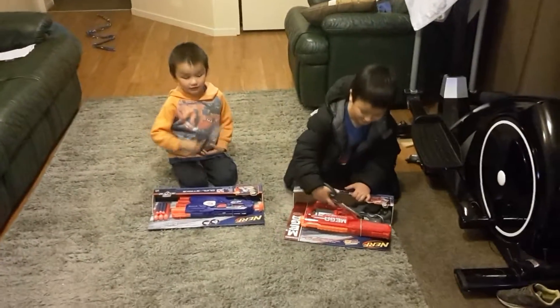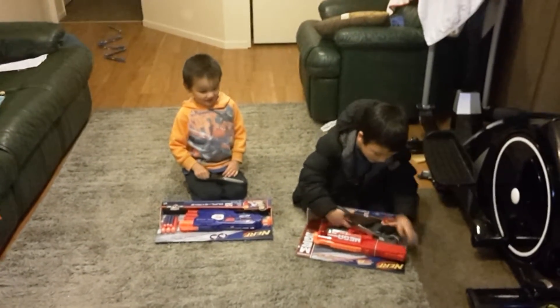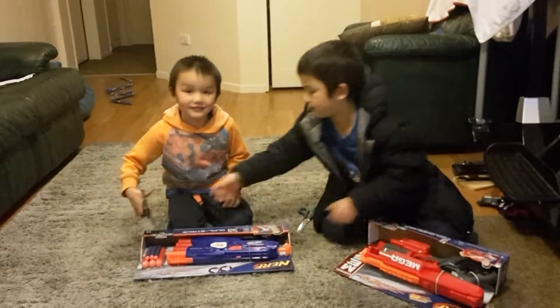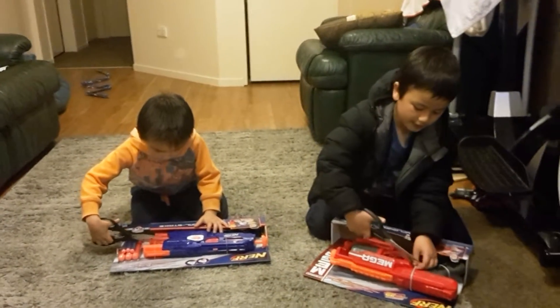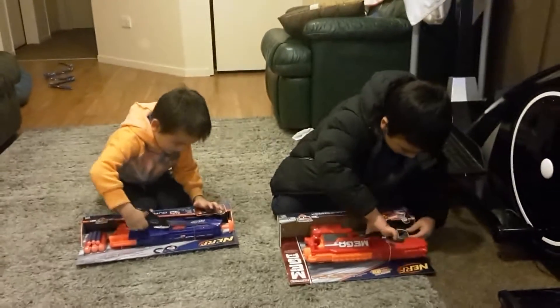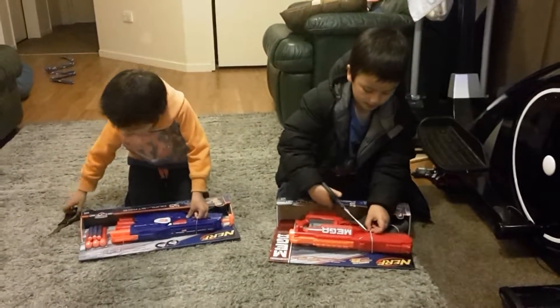Now let's open this up. I think it's one of the copies of the Shalom — I think that's what it's called, but I might be wrong, but I might be right.